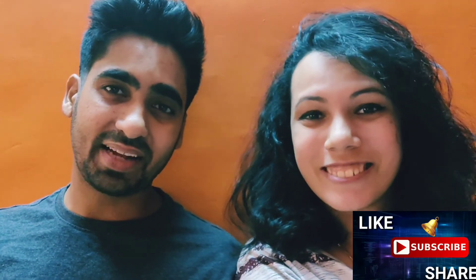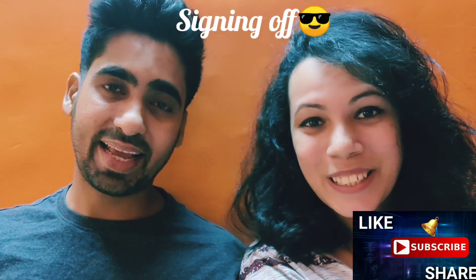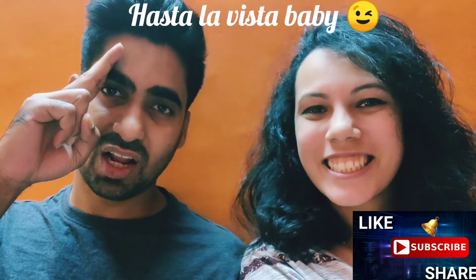It tastes really good. If you like it, do let us know. Don't forget to like, share, comment, subscribe, and ding-dong the bell icon. Thank you so much, guys. Stay tuned for more. This is Humorous Foodie signing off — take care, enjoy, and hasta la vista!